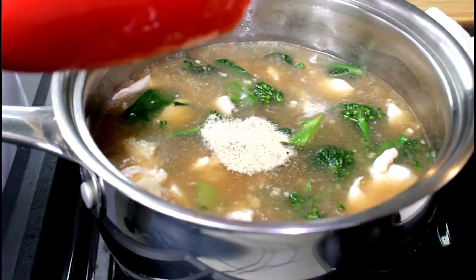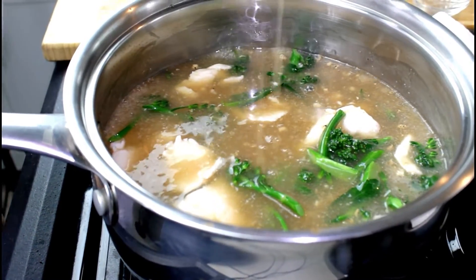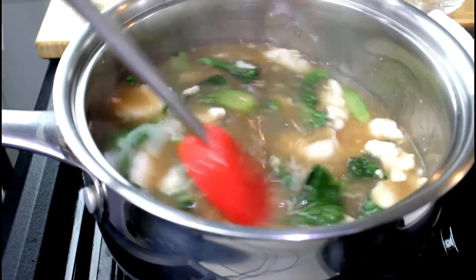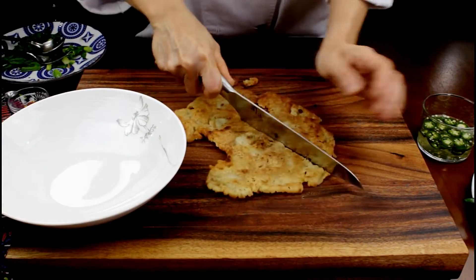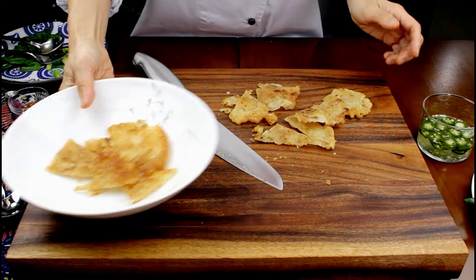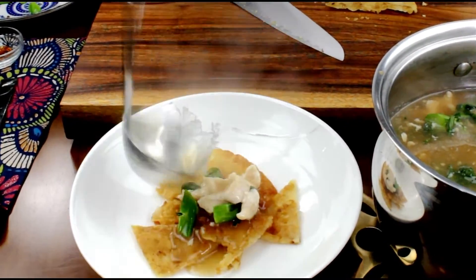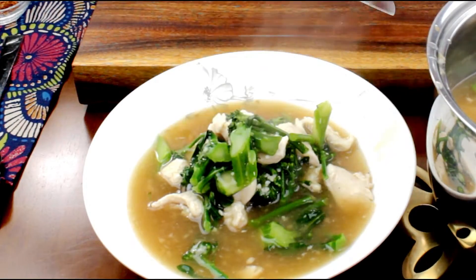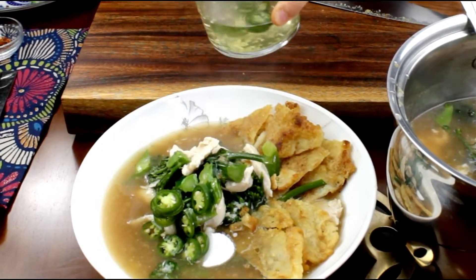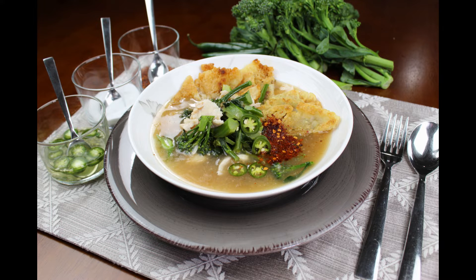Once the sauce has become gravy-like, mix in 4 grams of ground white pepper. Cut the crispy noodles into pieces and place them into a serving bowl. Pour over your gravy, vegetable, and chicken mixture. Garnish the dish with additional crispy noodles. Add one teaspoon of sugar, your desired amount of serrano vinegar, and desired amount of chili flakes.